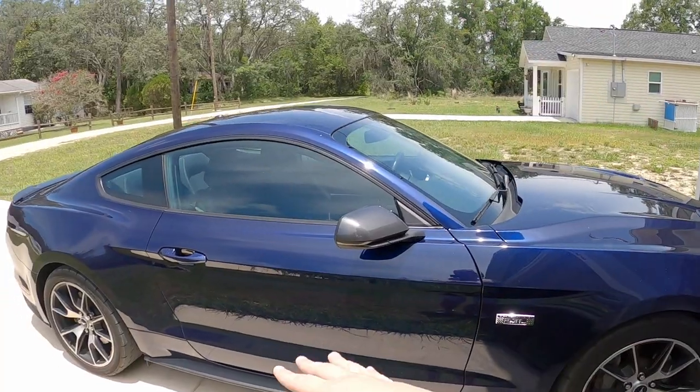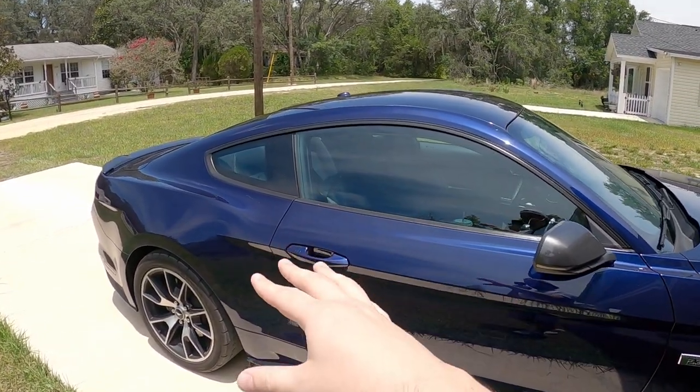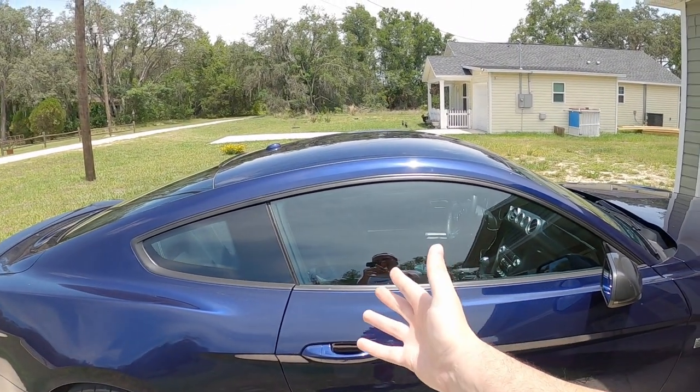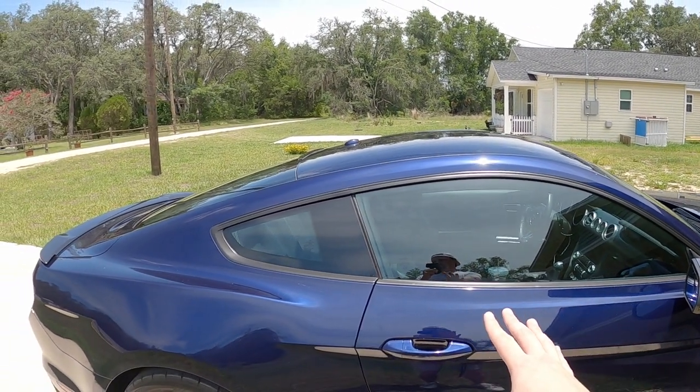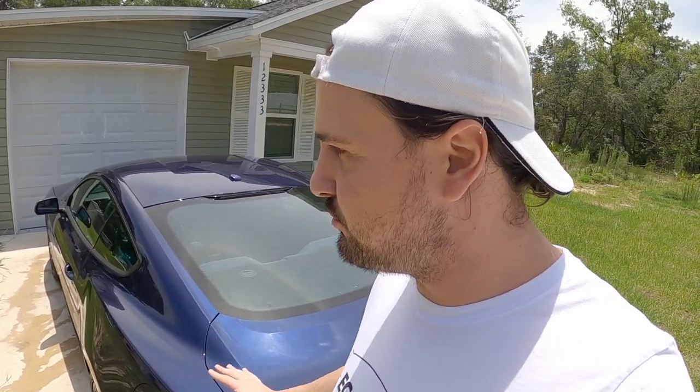Weight reduction, of course. Even with weight reduction you can find yourself going down a very slippery slope. It all starts with the easy things, and then before you know it you have a fully gutted interior and you've removed everything that makes the car drivable and livable just to go a little bit faster. For me, if it's a daily or a street car, you don't want to do that.